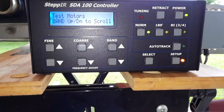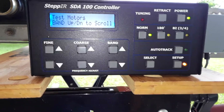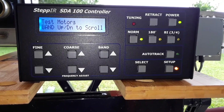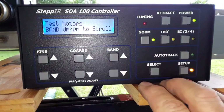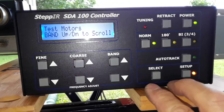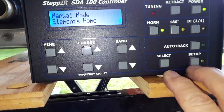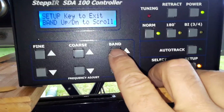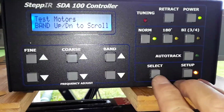Right now we're going to test the motors. There's a function in the SDA100 controller that allows you to test your wiring to make sure everything's wired correctly. Basically what happens is you go to the test motors option — to get there you hit the setup button, hit the band button up twice and go to test motors, select.